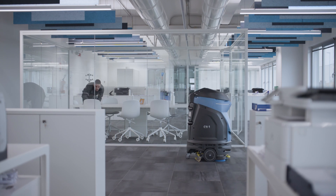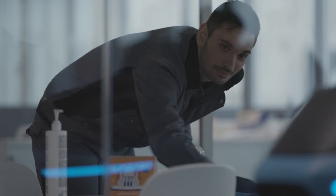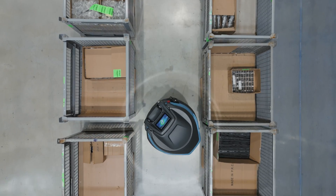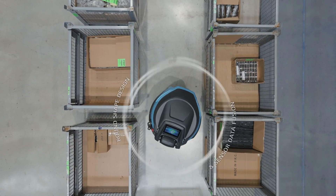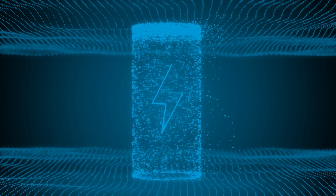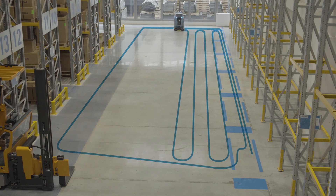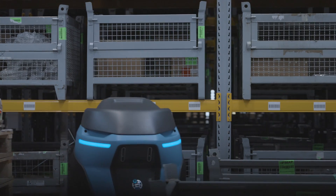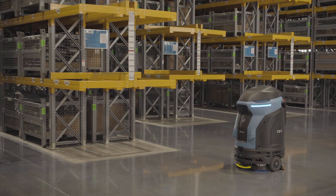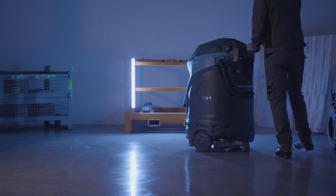Make cleaning operations more complete — carry out more tasks in the same amount of time at no extra cost, without training costs, relying on a safe, always available, and easy-to-use technology. Enhance the perception of cleanliness, increase productivity while reducing the environmental impact of your services. Switch to clever cleaning with CB1.